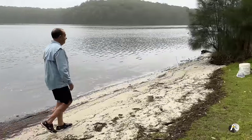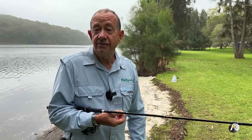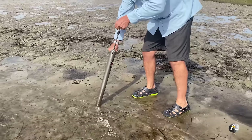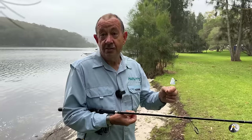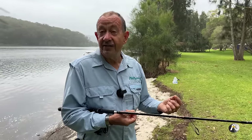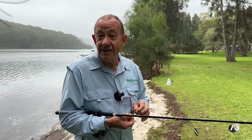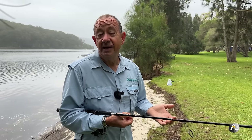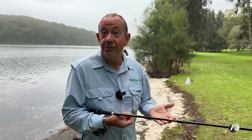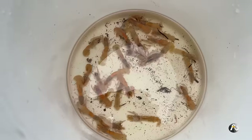The next bait is the humble yabby or nipper. I caught a few of these myself — they're very easy to catch and don't take a lot of skill. I've made a specific video on how to catch yabbies or nippers so check that out for clear instructions. They're a wonderful bait and exist in abundance right along the east coast of Australia. You can also get them in Western Australia and in South Africa where they call them pink prawns.